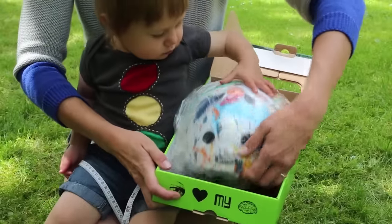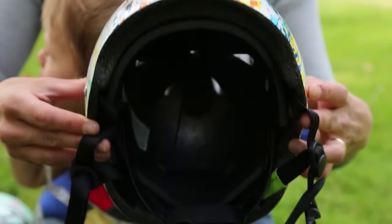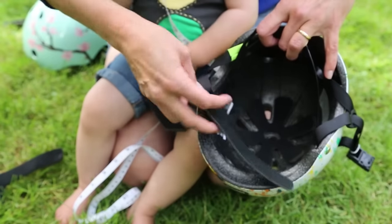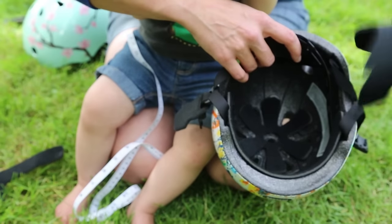Each Nutcase Baby Nutty helmet comes with two sets of pads in different thicknesses and an owner's manual. The smaller pads are already attached in the helmet with velcro tabs. Try out the thicker sized pads to see which one makes the helmet fit best on your little one's head. It should fit snugly all around and not sit too high.